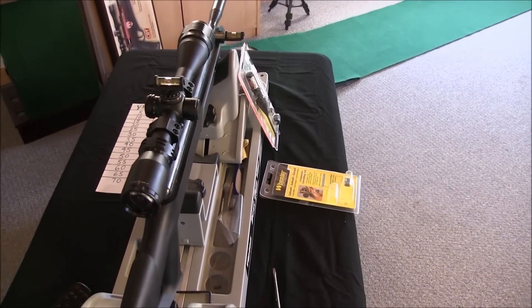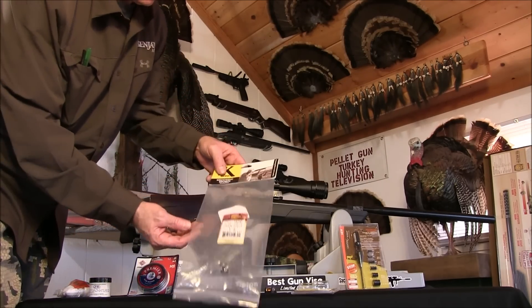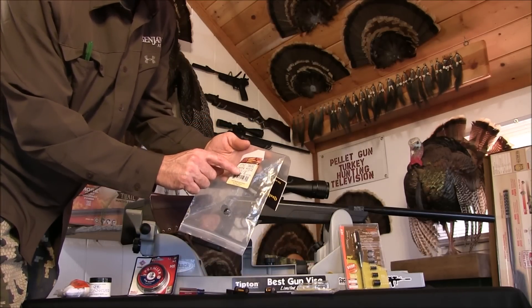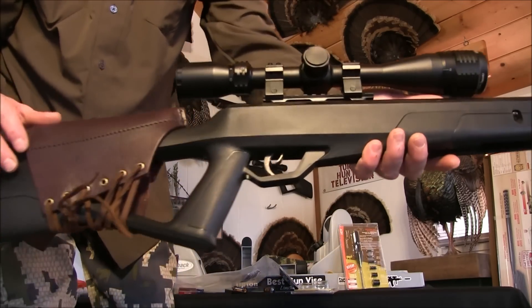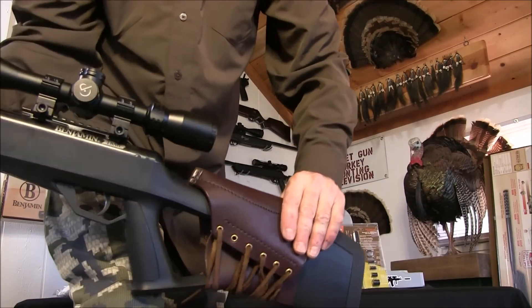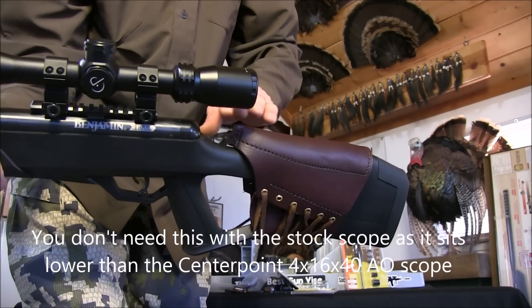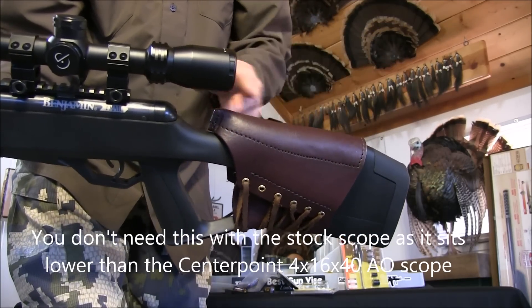Since this scope sits a little higher, I really like the Triple K brand comb raiser — made in San Diego, California. I'm using the half-inch model, installed here for my buddy Tom. Without it, when you close your eyes and mount the gun naturally, your eye falls below the scope. With the comb raiser installed, your eye lines up perfectly with the scope, which helps improve your accuracy.